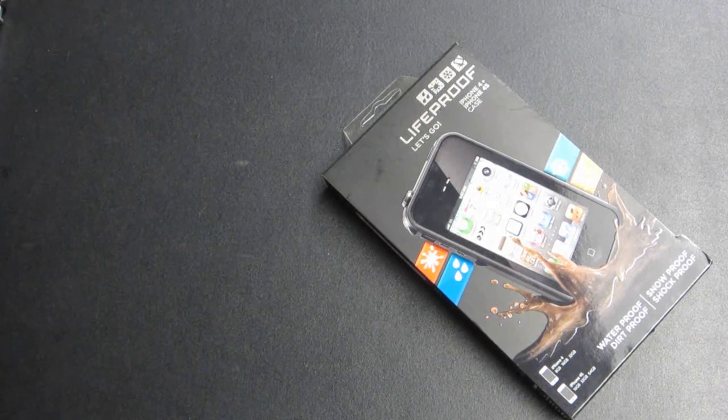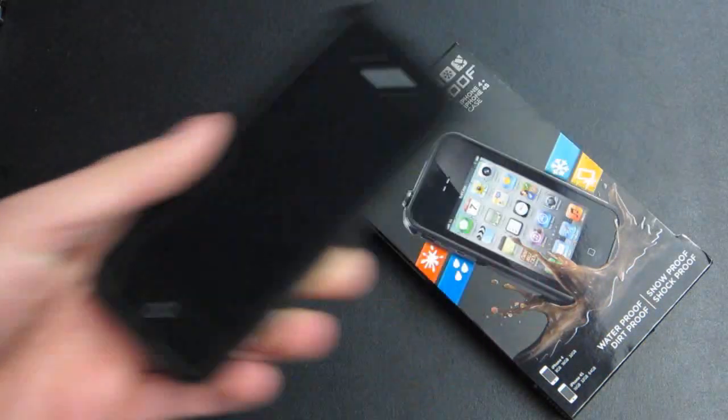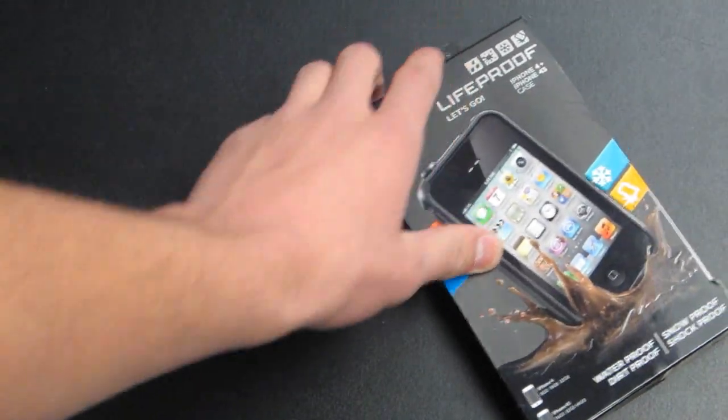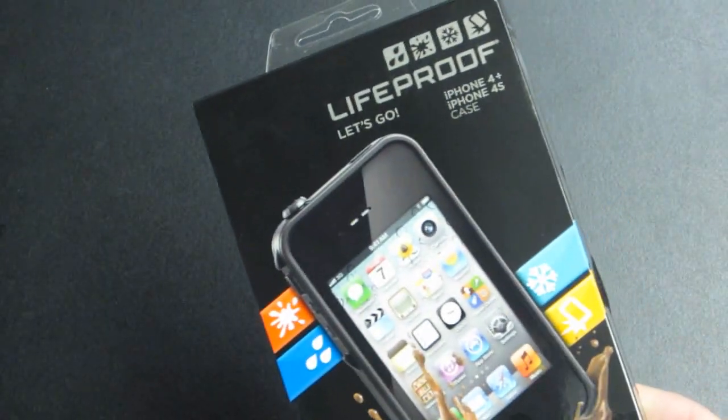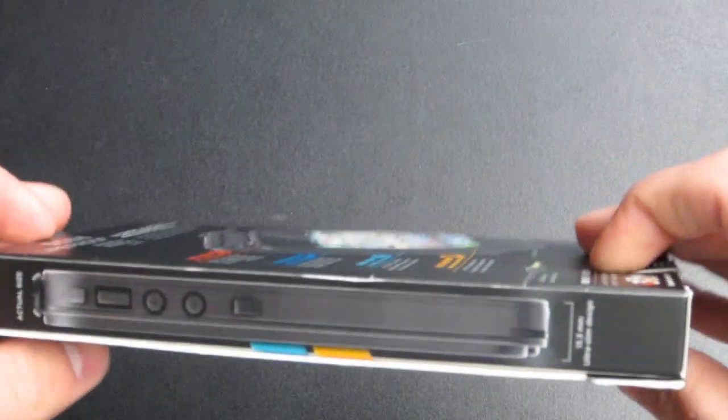We're going to unbox it and give you a quick first look at how we like the case on my device. We're covering first impression, form factor, and design — just basic things like that. We won't be doing any crazy testing right now like dropping it in the water, because I'm not dropping my iPhone 4S in water before I know it's really a great product and I trust it. So we're going to go ahead and open her up.